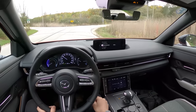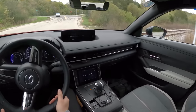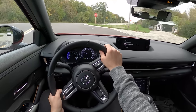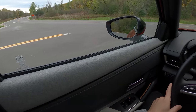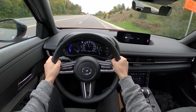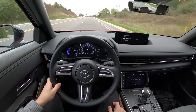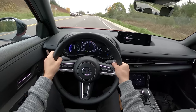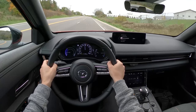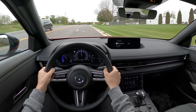I would have much preferred to see this as a plug-in hybrid with 30 or 40 miles of electric range and a gasoline engine that can take you 200 or 300 miles on a tank. There's a little bit of torque steer — this is definitely a front-wheel drive MX-30. If you want to coast, you can, and it's nice to be able to change your regen settings on the fly with the paddle shifters.